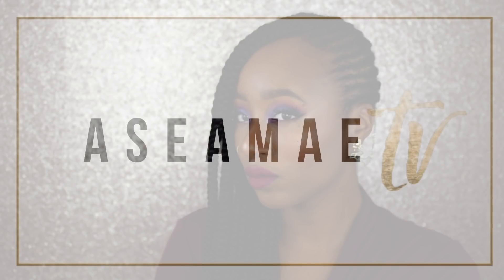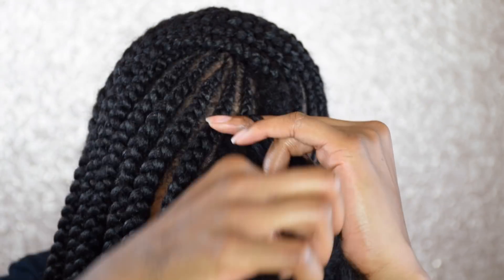What's up guys? It's your girl Asia and today I'm going to be showing you how to do your own feed-in braids with this super easy method.